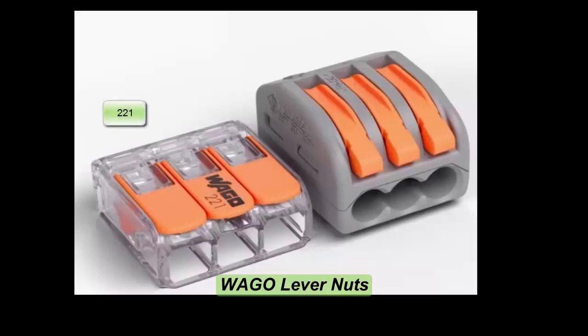In this video we are going to take a look at the Wago lever nuts series, which includes the 221s and the 222s. We will take a look at the product itself and the technology behind it.